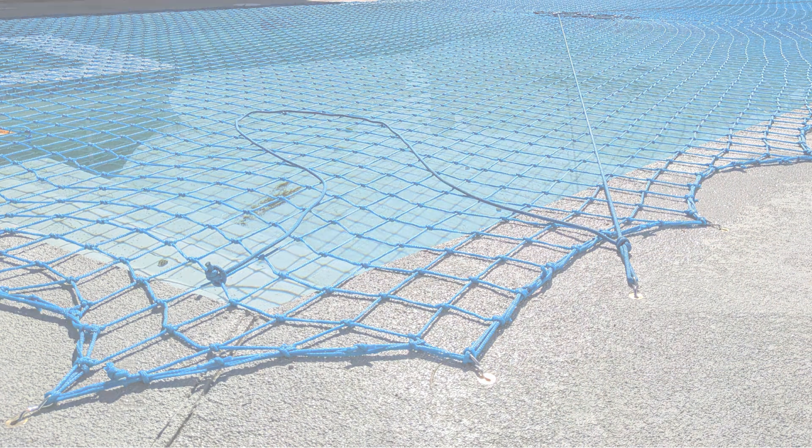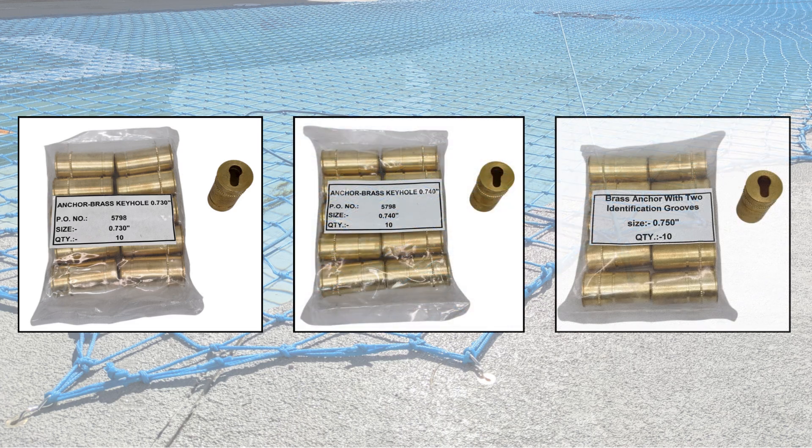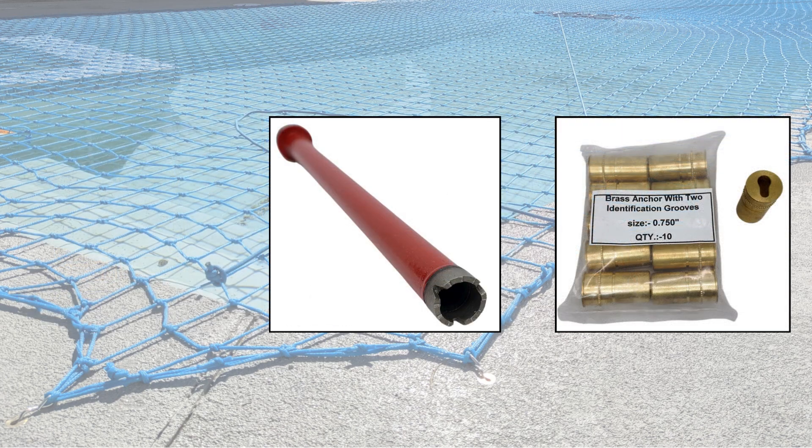The keyhole anchor is available in sizes 0.73, 0.74, and 0.75. If you are drilling with a brand new bit, you should use 0.75.